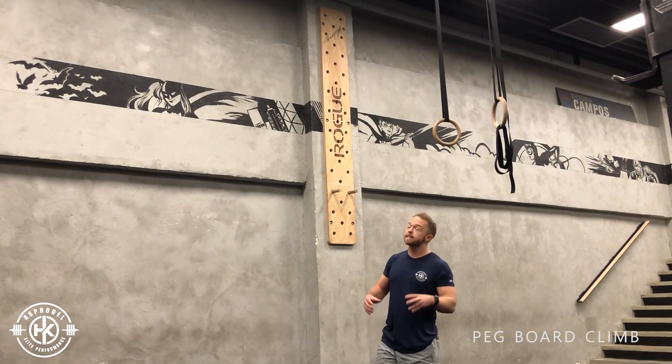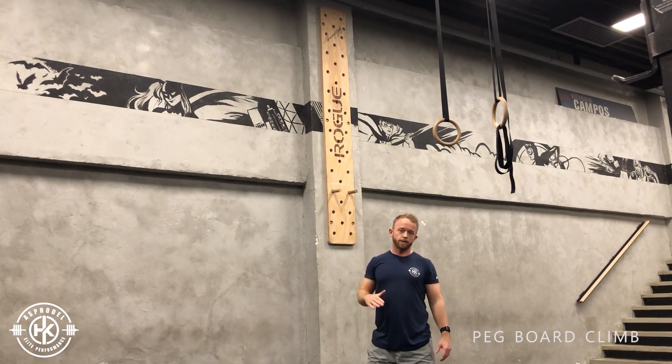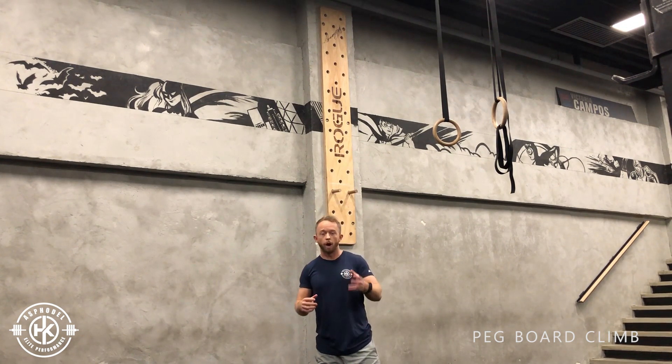Pegboard climb. The idea of this is to ascend all the way to the top, and then descend all the way back down to the bottom. Just take note of the technique as I go up.